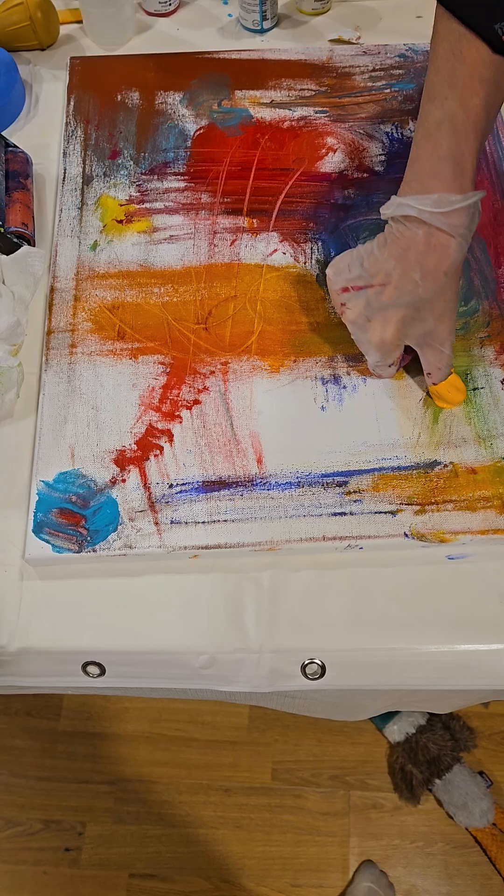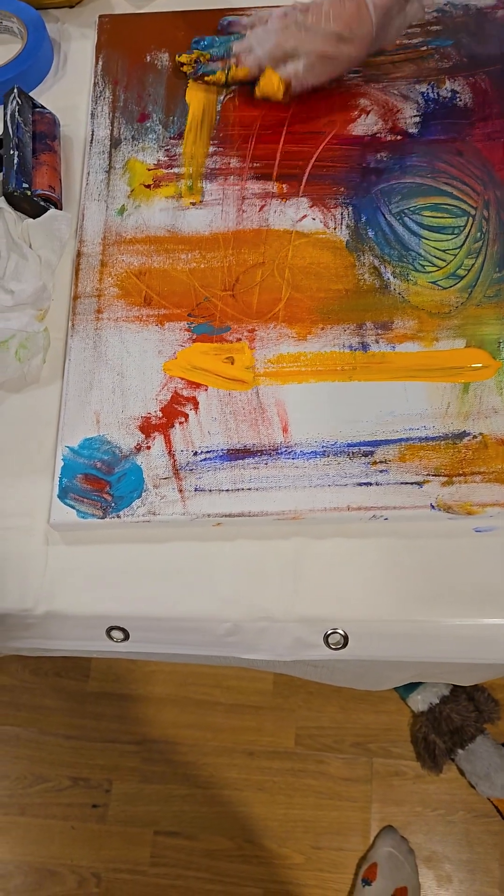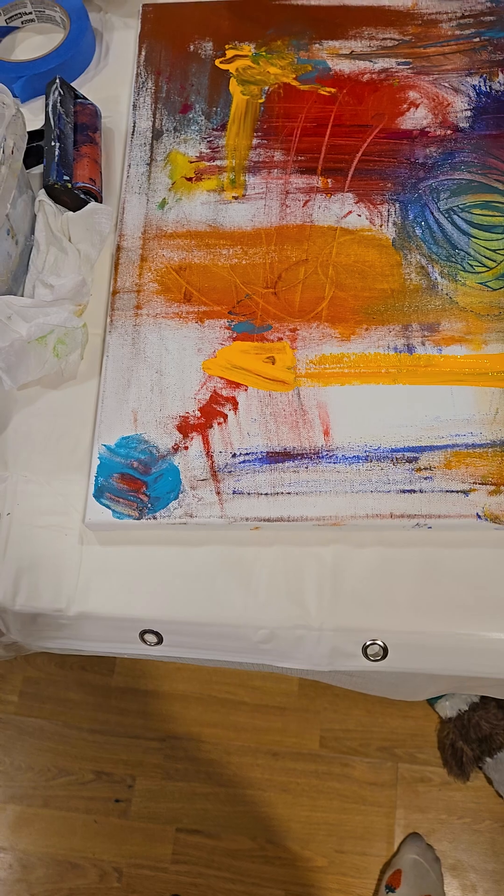Really, you should always mix your paint. Unless you don't want to. And then you don't.